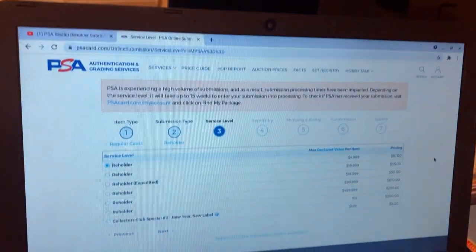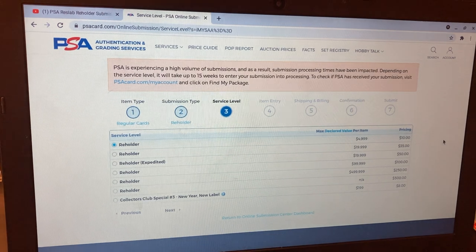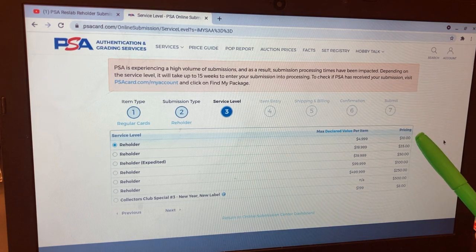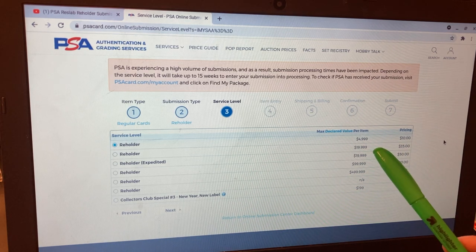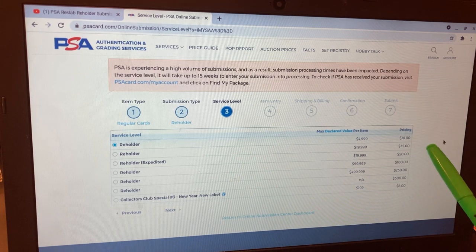This is the PSA website, and you can see reholdering appears on the surface to be a wonderful value. For $499 or $4,999 maximum, it's only $10 to re-slab a card, and only $35 to slab a card with a value up to almost $20,000, which is pretty amazing. On the surface it seems like a great value — and it can be — but it can also be very risky.